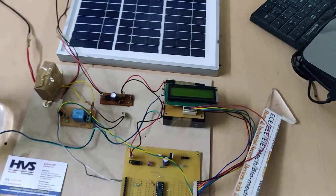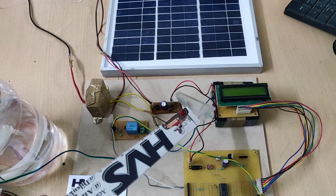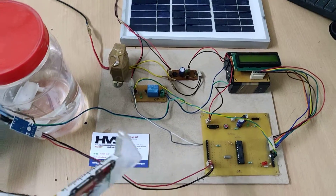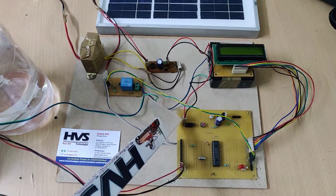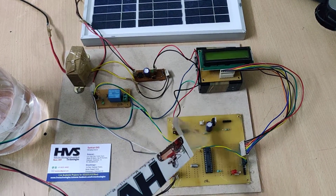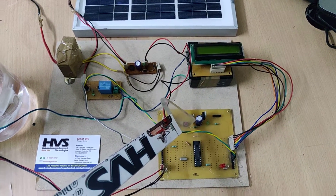Now I have connected the solar panel to the battery charging circuit. The charging battery supply is given to this microcontroller. On this battery, we are going to control the whole system along with the motor. On the motherboard, we have a 7805 regulator which gives 5 volt supply to the microcontroller, and capacitors are used for filtration.